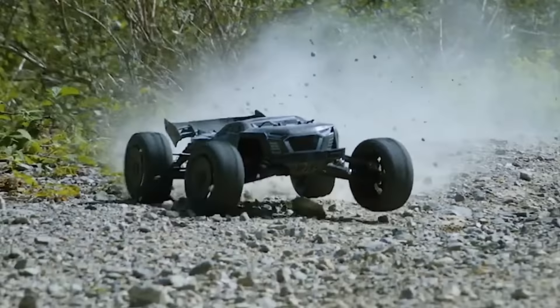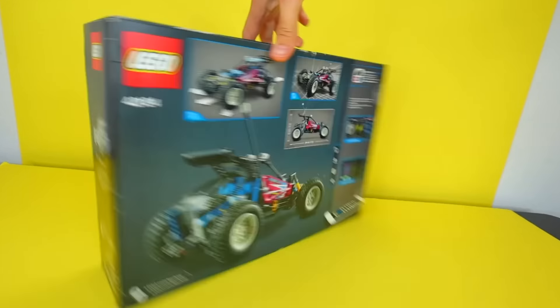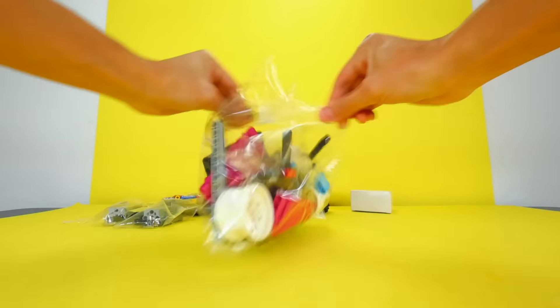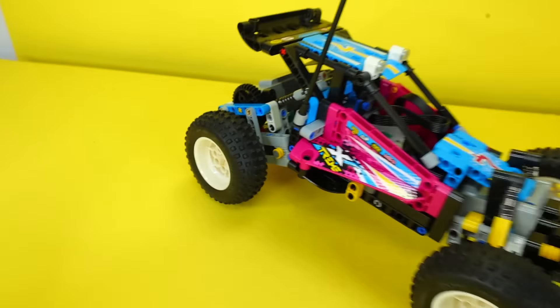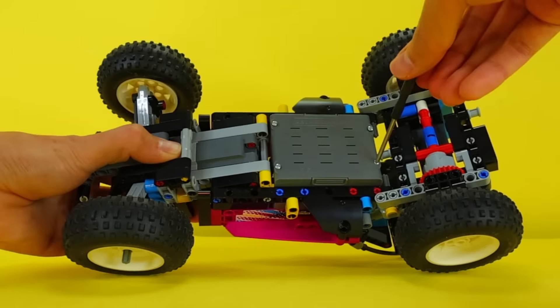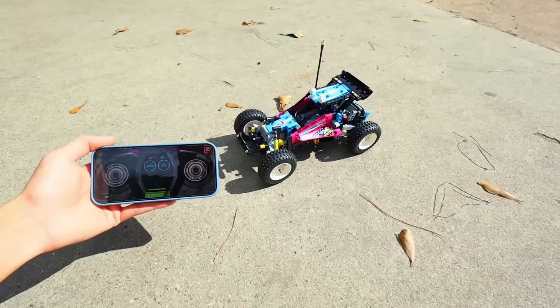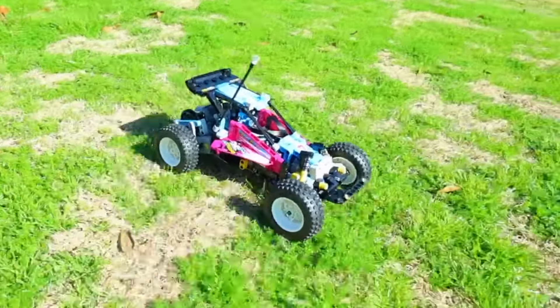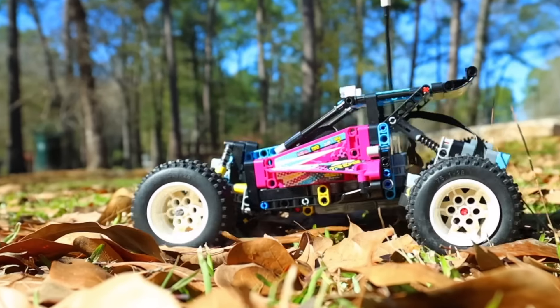A remote controlled car is another popular toy, and to my surprise, LEGO actually made their own version of one. So I bought this discontinued $100 LEGO set. Basically, it's a small dune buggy with giant off-road tires. It's very bouncy, and it's got a battery box with a computer inside. Using an app on your phone, you can actually connect to the thing and control it. So I brought it outside and let's test to see how good this thing is.